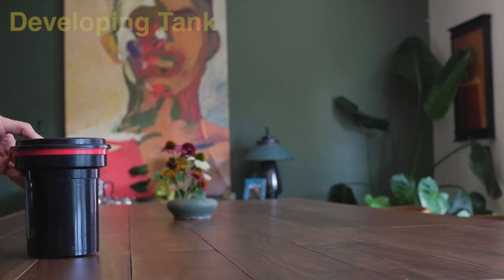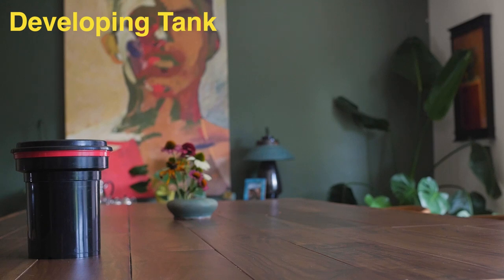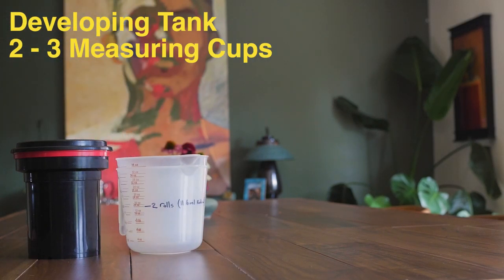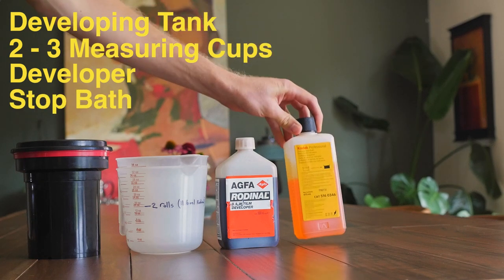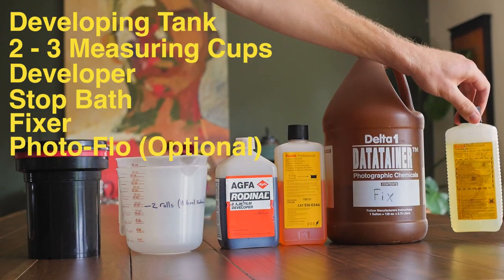Thanks for tuning in. Today I'm going to show you how to develop some black and white film. The materials you'll need are a developing tank — I like the Patterson 2-reel — three measuring cups measuring at two cups each, developer (we're going to be using Rodinal today), stop bath, and fixer.